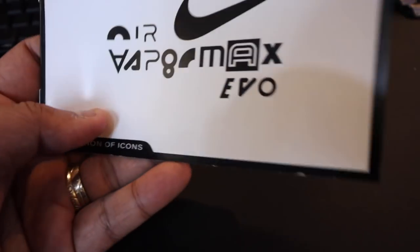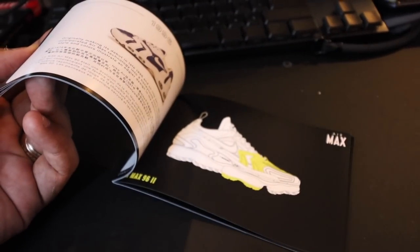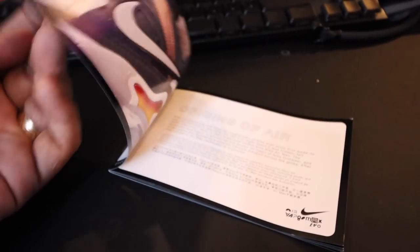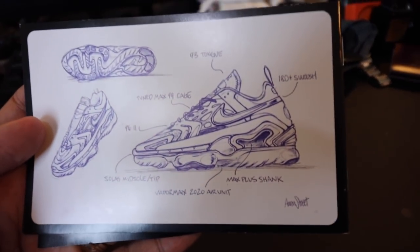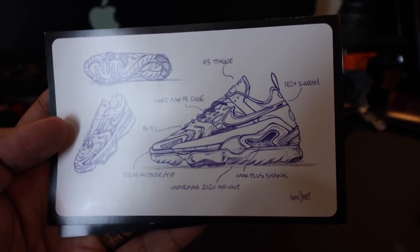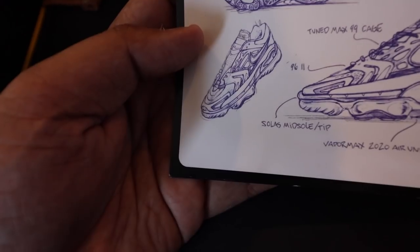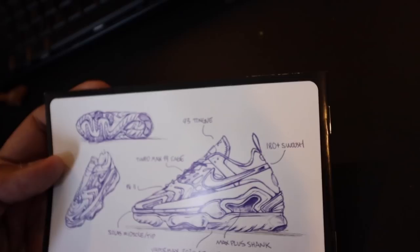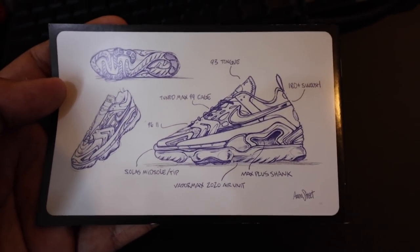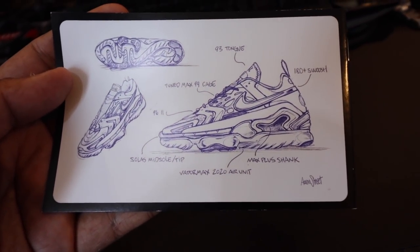By the way, this is one of the few sneakers that come with a manual. Apparently this sneaker is a combination of multiple sneakers that have used air units in the past, possibly to celebrate the anniversary of Nike's Air technology. If you take a look at the back, it has a sketch of the different elements: Air Max '93 tongue, Tuned Max '99 cage, midsole tip, Vapor Max 2020 air unit, Max Plus shank, and the 180 Plus swoosh. So this isn't just any normal Vapor Max — it's a celebration of Nike Air technology.